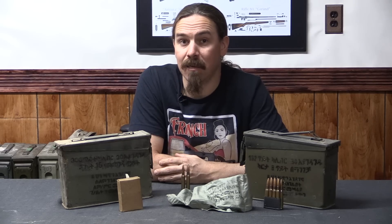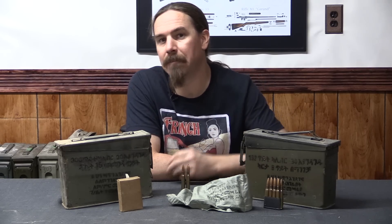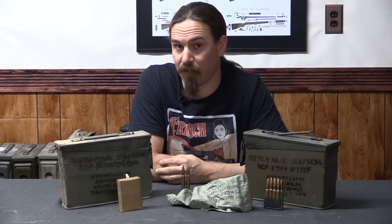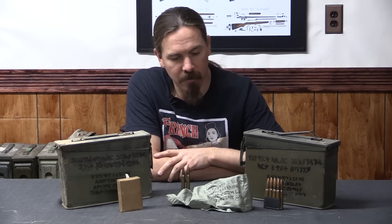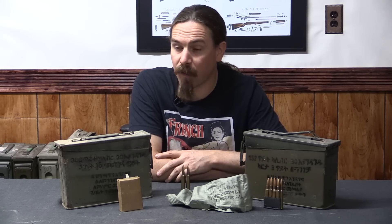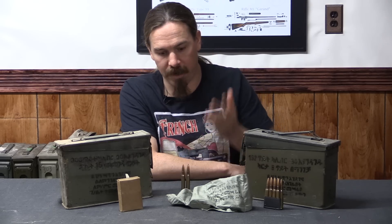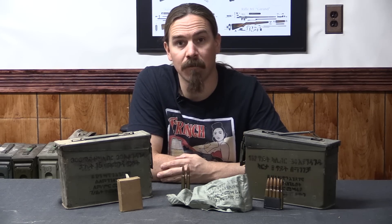Selassie was removed from power in 1974, so when these were manufactured the name of the factory had actually changed, and you'll see that the headstamp is different for that reason. We're going to go ahead and run 15 rounds of this through a rifle — specifically a US Model of 1917 Enfield rifle. It has a 26-inch barrel and is a strong action, so it should be perfectly capable of handling whatever these cartridges might throw its way.